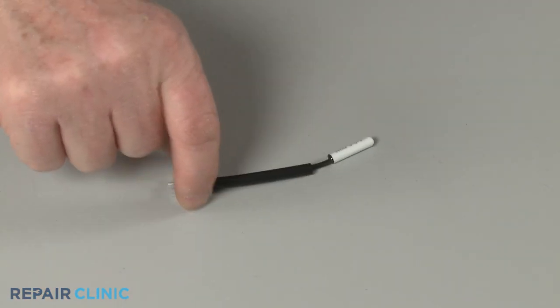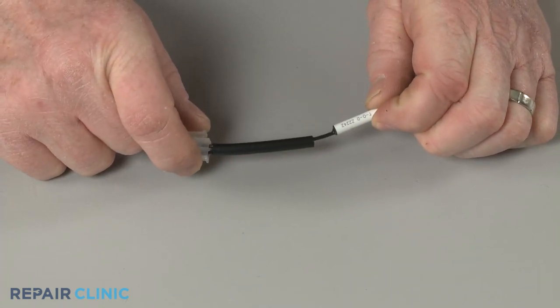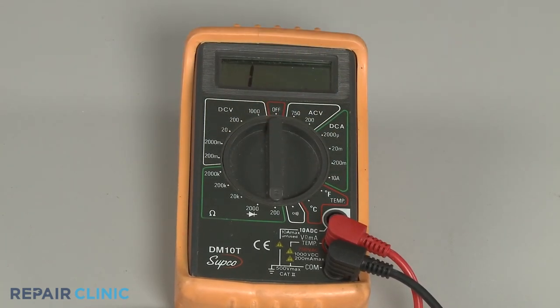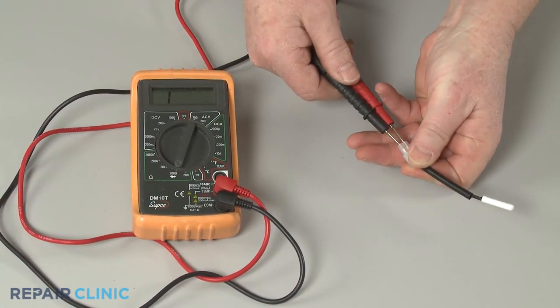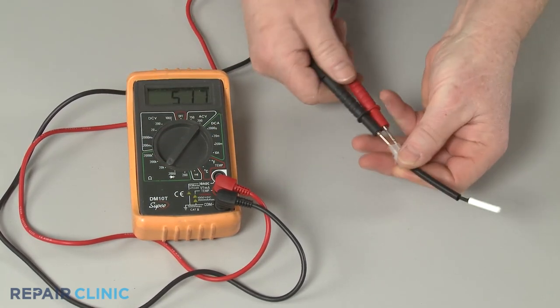Once the thermistor has been isolated or removed, inspect the component for a designated ohm rating. Then rotate the multimeter's range selection dial to the corresponding setting for ohms of resistance. If the thermistor's ohm rating is unavailable, start at the lowest setting for ohms of resistance, then rotate the dial to higher settings as needed to get a reading.